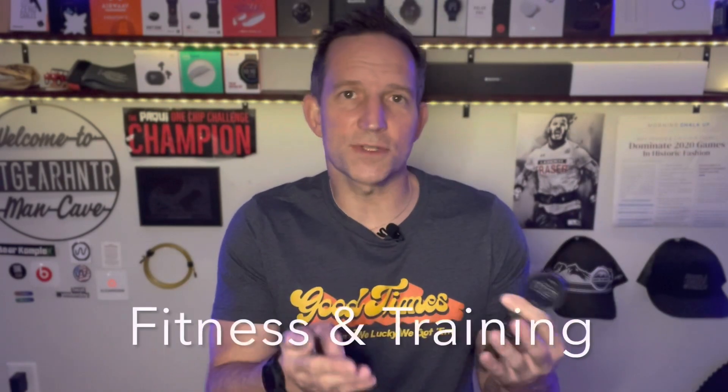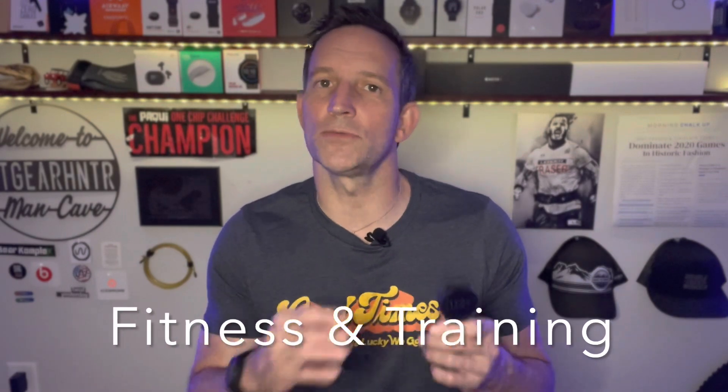Now let's look at the heart rate accuracy. If you were just wearing this on your wrist doing CrossFit workouts, as with many other watches, you could have highly inaccurate results. We're going to look at how the heart rate turned out and then talk about the components and their benefits. A number of other watches in CrossFit scenarios give highly inaccurate results, so let's see how this one performed.